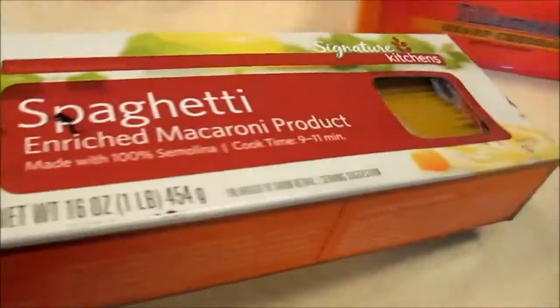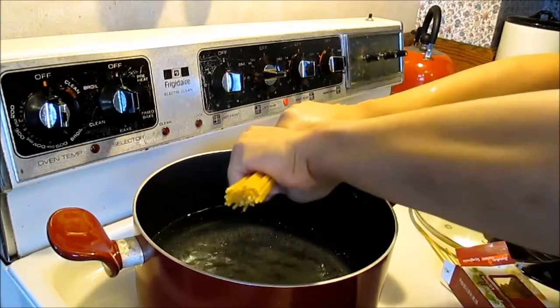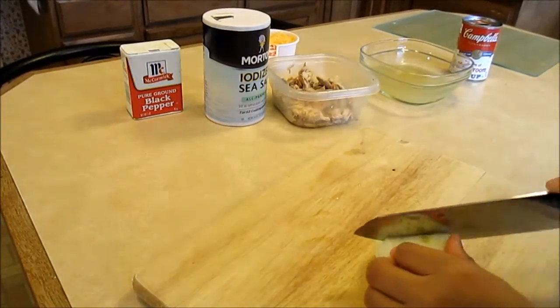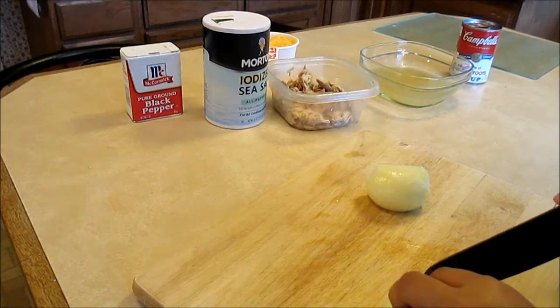according to the package directions. Now the pasta is boiling — let me cut the onion.